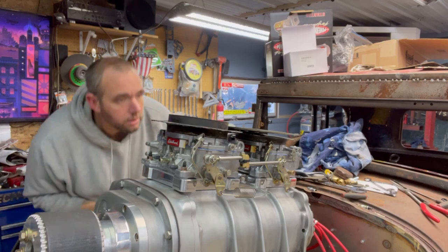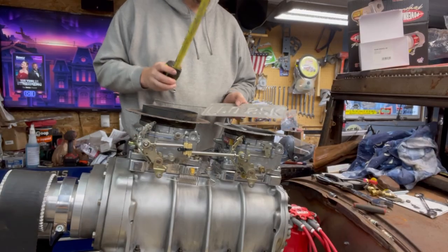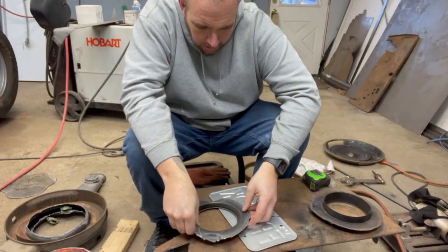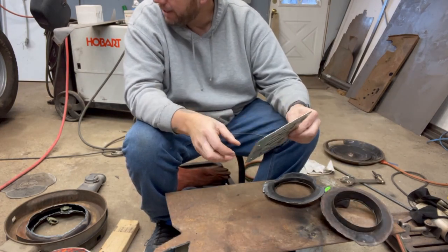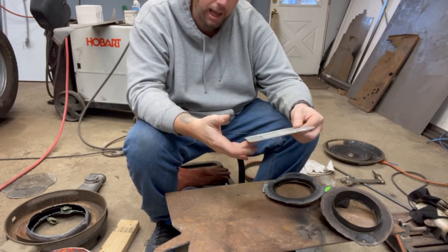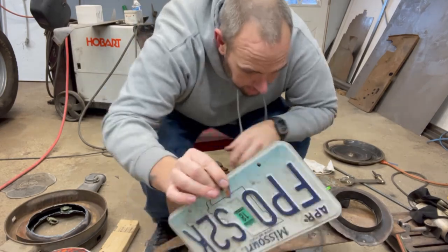Boy, I'm gonna screw this up. Let's get a better look. I have an idea. I think I know how I can do this. We'll see if it's right. That looks right, right? It should work. Missouri, you're first on the chopping block. How am I gonna cut this? Death wheel it is.